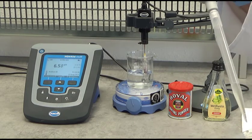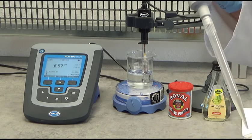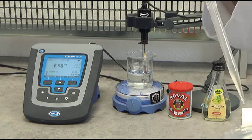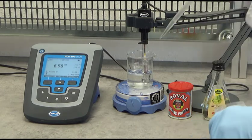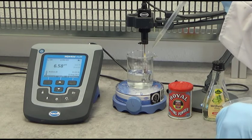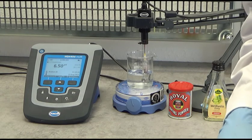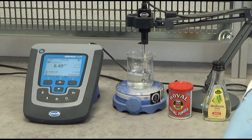That is why alkalinity is also referred to as the buffer capacity of water. The alkalinity buffers the water so that the pH is not changing very much by adding an acid. I add a last few drops — one, two, three — and you can see the pH is not changing very much. That was a short demonstration of what alkalinity is.